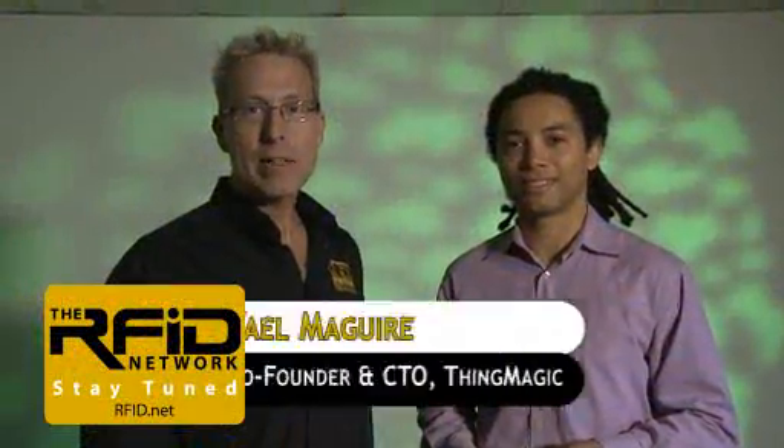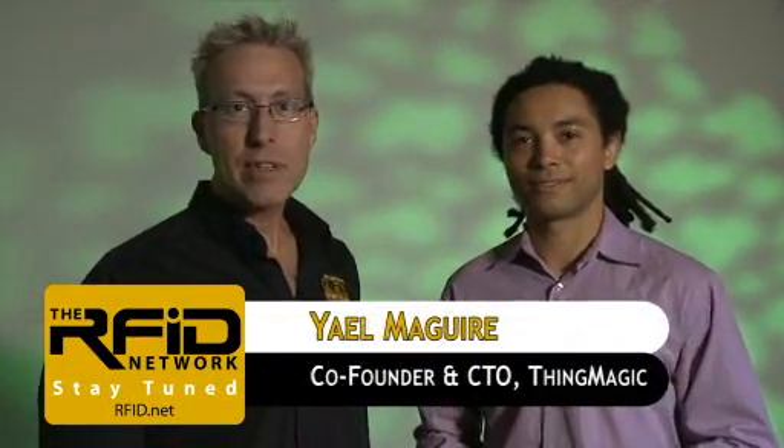I'm with Yael McGuire, co-founder and Chief Technology Officer of ThingMagic. Yael, welcome to the RFID Network. Thanks, Lu. It's great to be here. So, Yael, tell us about these two RFID reader modules you have.